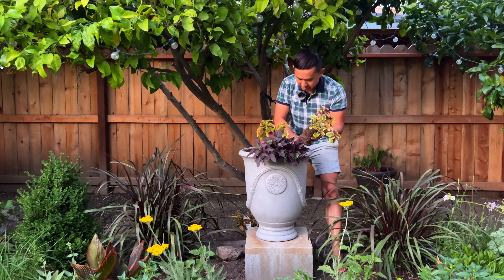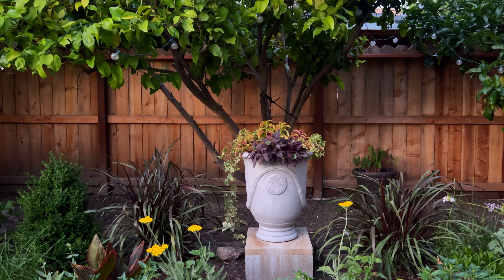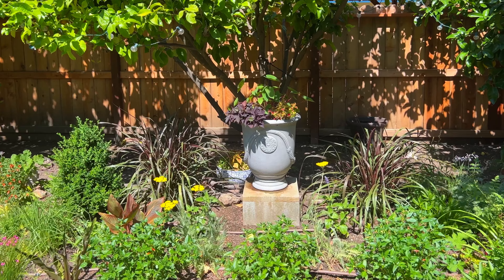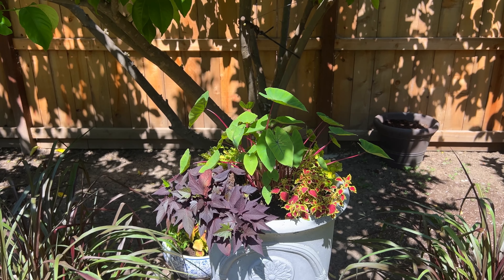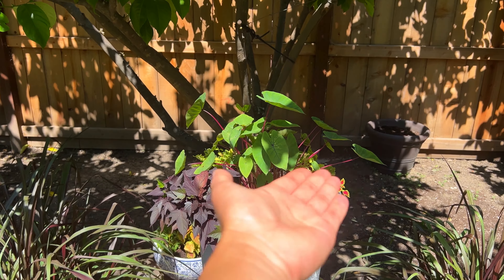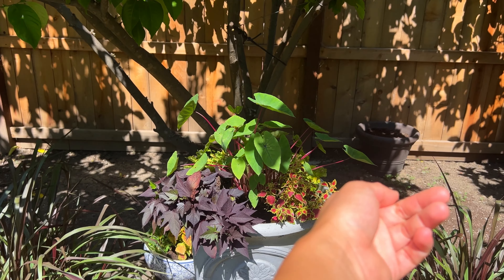I'm going to grow it in this direction. I'm not sure about the ivy — yeah, the ivy is too much. It's a couple days later and I've changed my mind. The whole time when I was watching the video I noticed the elephant ears Hawaiian Punch that was planted in this pot back here.